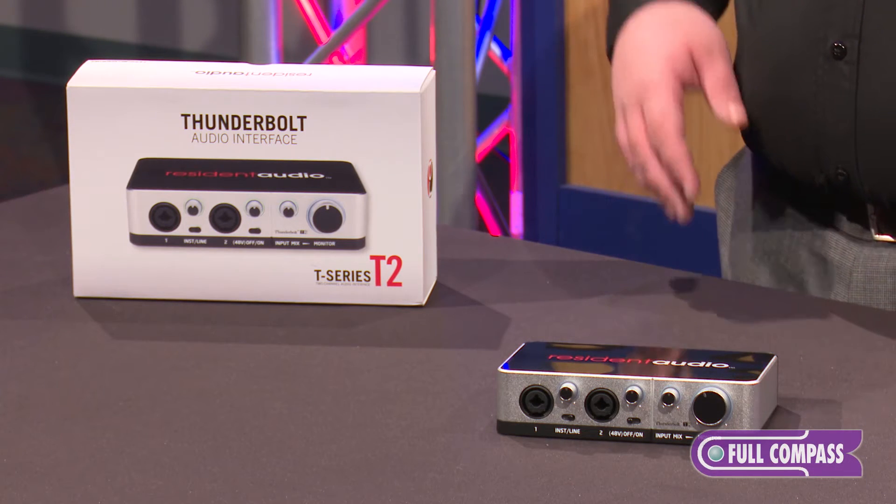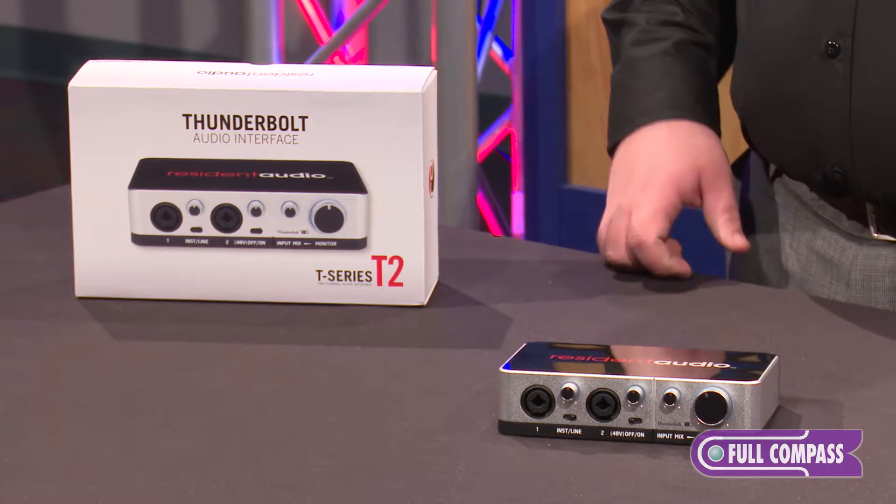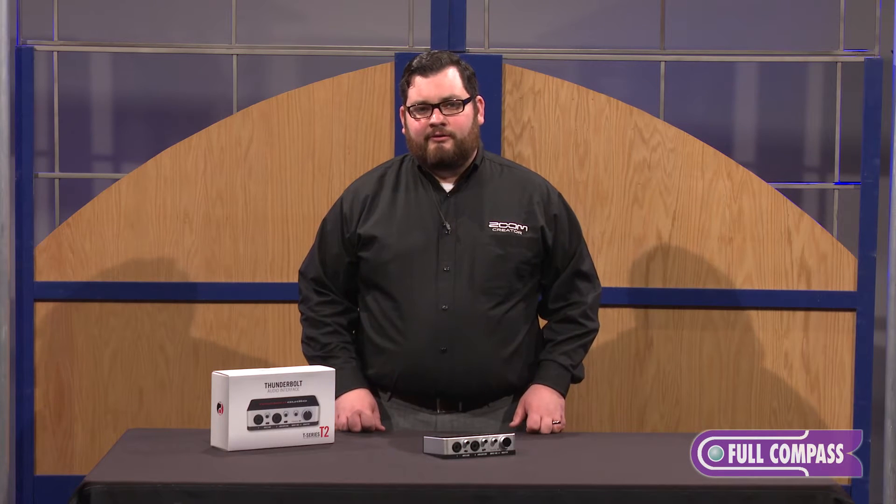The T2 is a two-channel Thunderbolt audio interface. Thunderbolt means a couple really cool things for audio interfaces.